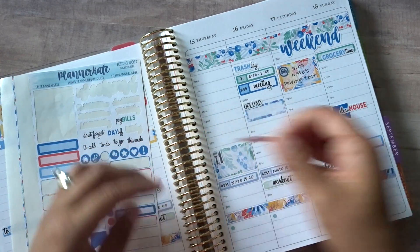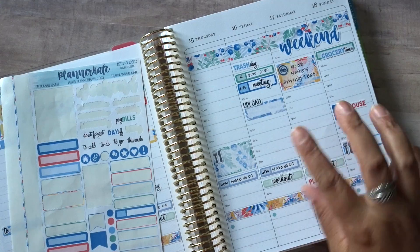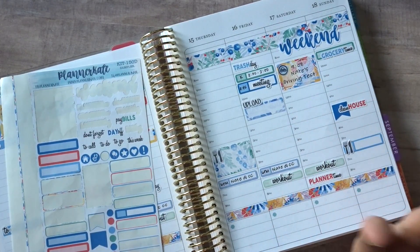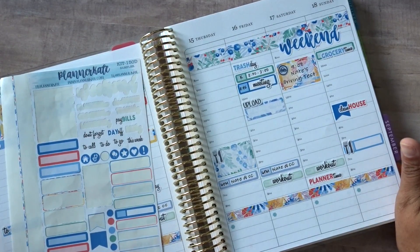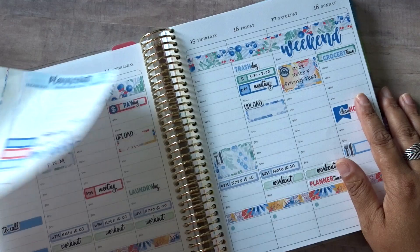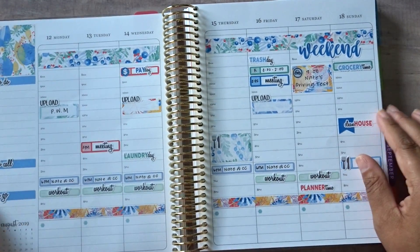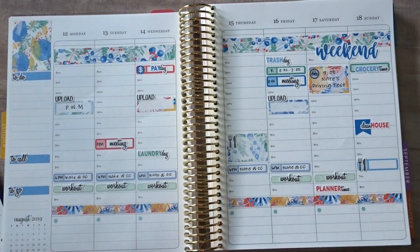One more thing I want to put down is planner time on Saturday night. I'll probably put that down here even though it's going to happen earlier, because I am enjoying filming in natural light and not having to bust out the studio lights. I dread having to pull out studio lights — it's such a pain. So if I can film when there's daylight, it's so much easier for me and I feel like everything just shows up a little bit better.